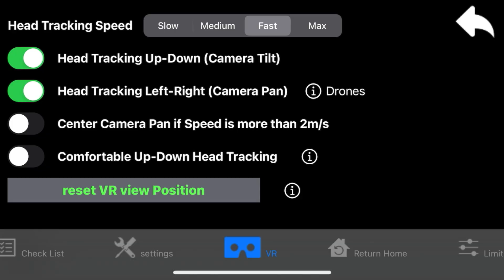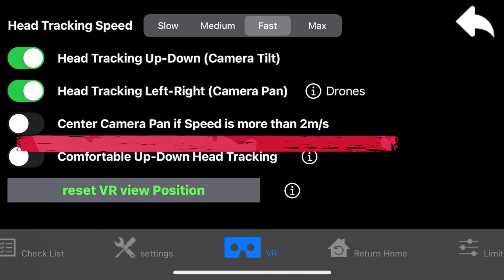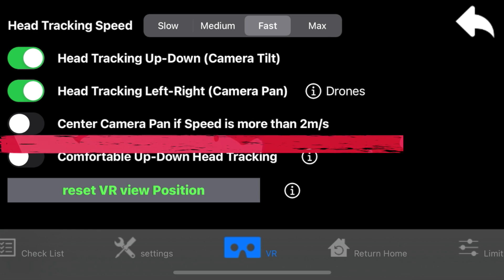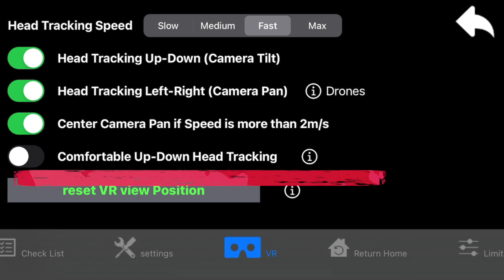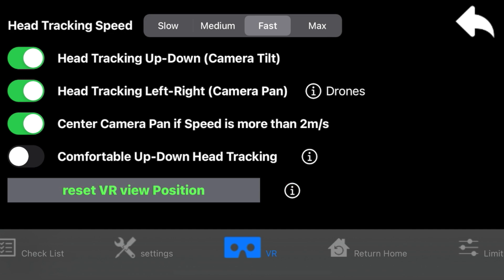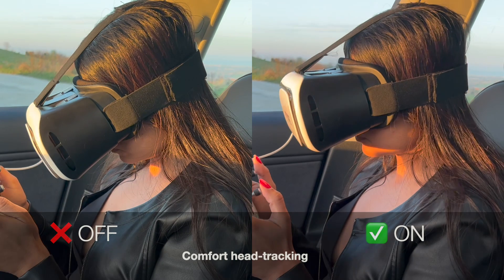Check the VR mode settings to configure head tracking options, such as setting the gimbal to center automatically when the drone is in motion to avoid disorientation. Alternatively, enable comfort head tracking, which allows you to tilt the camera down by 90 degrees by tilting your head just 60 degrees. This makes it much easier to look down without bending your neck too much.